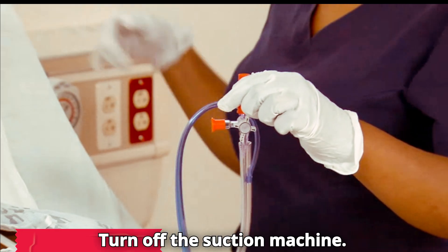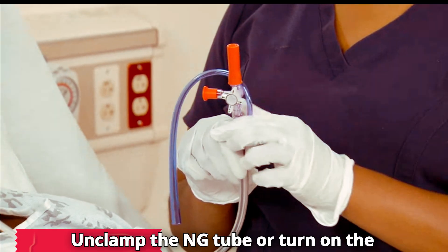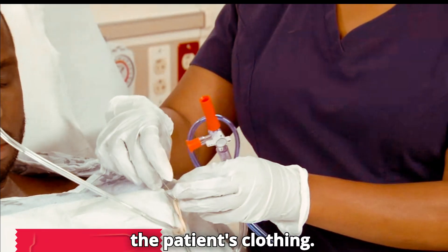Turn off the suction machine. Unclamp the NG tube or turn on the stopcock. Unpin the NG tube or remove tape from the patient's clothing.